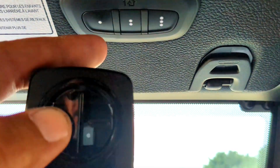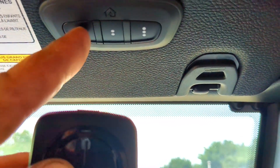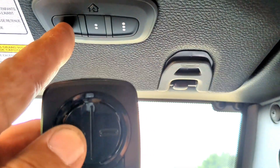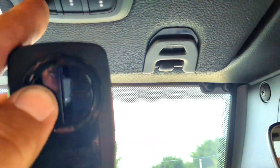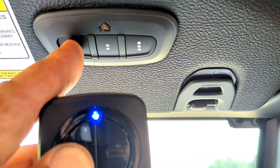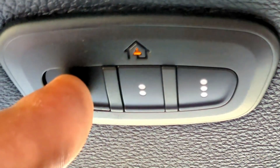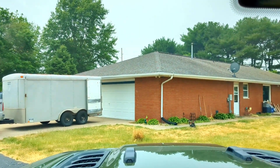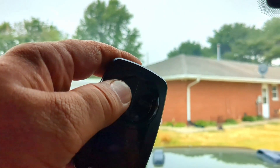Take your remote one to three inches away from the HomeLink and press the HomeLink button and the remote button at the same time. Continue to hold and wait for that orange light to flash fast, then let go. During that process the garage door closed, so let's go ahead and open it back up.